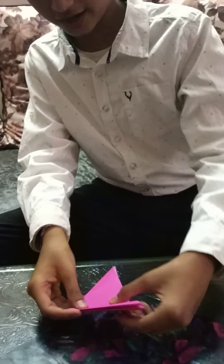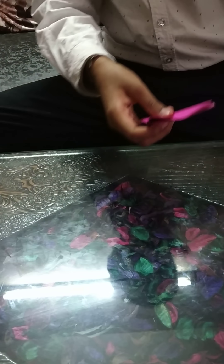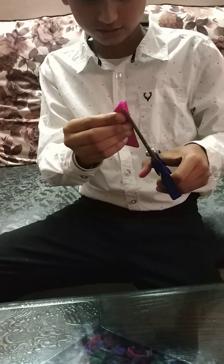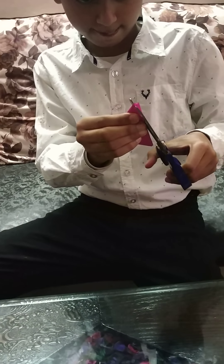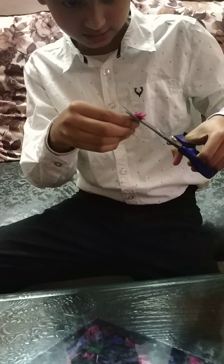So then fold it this side. And then we will take scissor and curve it. Like this.